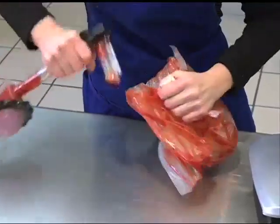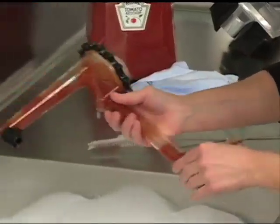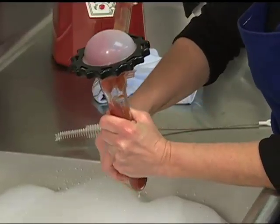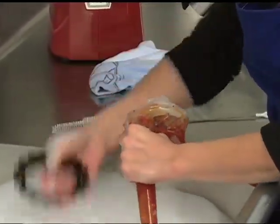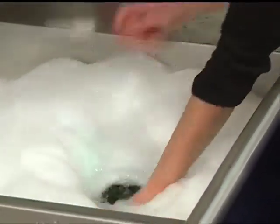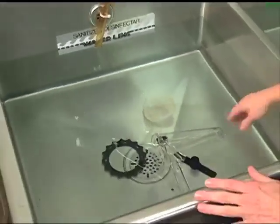Disconnect the pump from the bag. Disassemble the pump by first removing the black inlet valve from the lower section of the pump, then removing the black nozzle from the dispensing tip. Drop these parts into warm, soapy water for cleaning. Turn the locking ring counter-clockwise and remove the dome. Add these to the sink filled with soapy water. Use the cleaning brush supplied by the manufacturer to clean hard-to-reach areas in the pump housing.